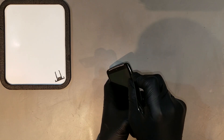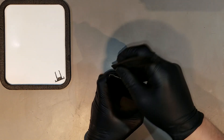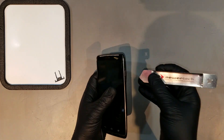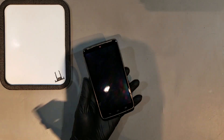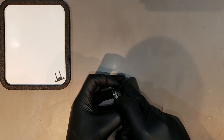The back housing has clips that run along the top and the sides that don't need to be unfastened. Once the clips are all off, the backing can begin to be peeled off starting at the top and working your way down to the bottom.